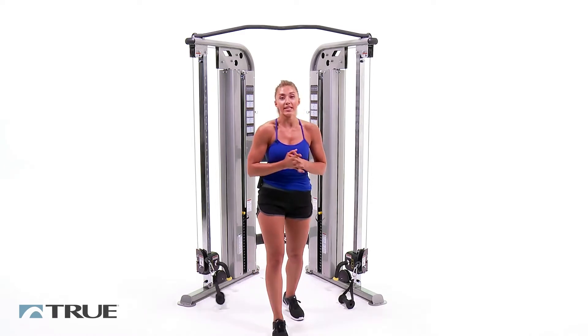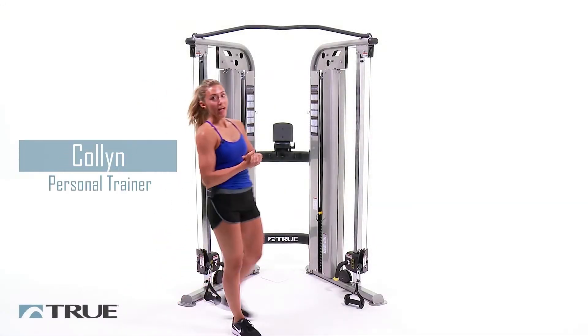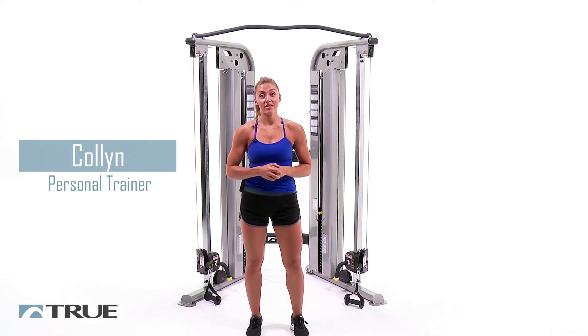All right, guys. We're going to take a 60-second break and then we're going to move on to set two. Now that we're back from our 60-second break, we're going to go ahead and get started with set two.